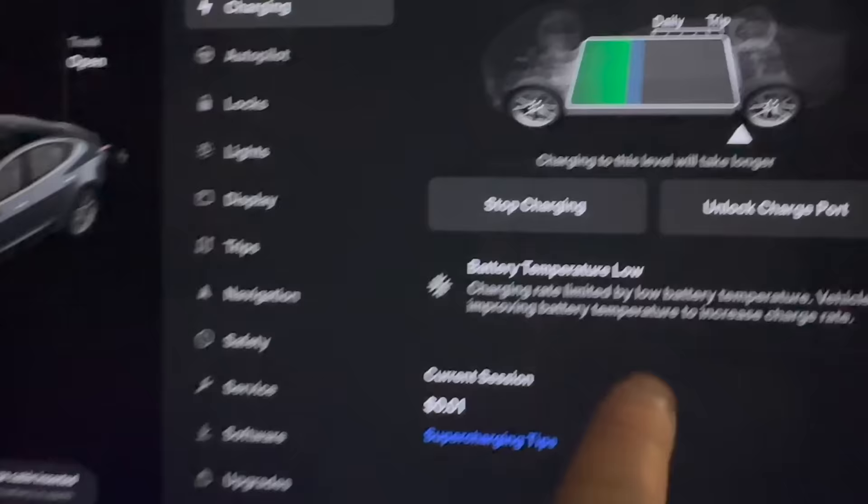Battery temperature low. Charge rate limited by low battery temperature. Vehicle is improving battery temperature to increase charge rate.